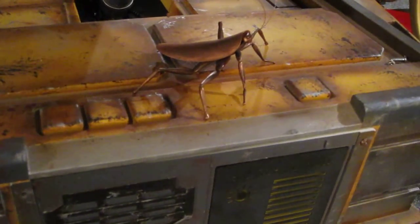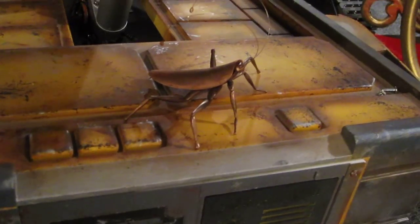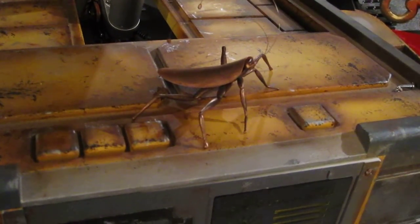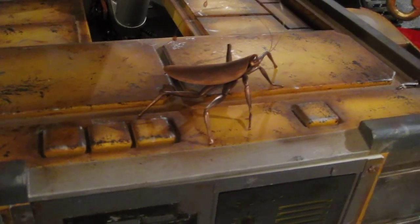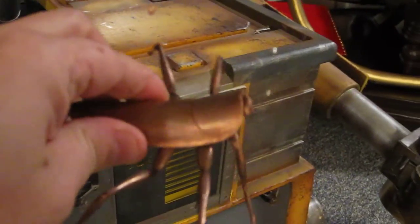I had some issues with the rubber treads, but I believe I've worked out all the issues, and so hopefully I can get a nice test drive with them, because he is pretty heavy. Just wanted to show you the little copper cockroach.